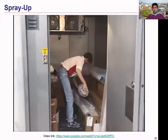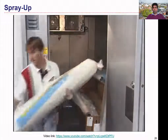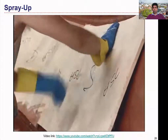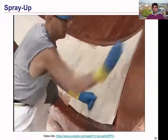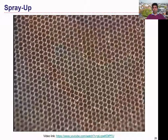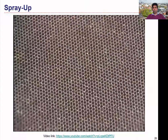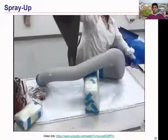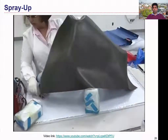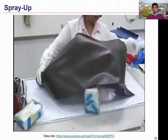Pre-preg must be kept in refrigerated storage until use to prevent pre-curing. Once reinforcement is placed in the mold, inserts made of metals, woods, plastics, or other materials can be easily placed in position. These inserts serve as stiffeners, fastener receptacles, or other purposes. To produce hollow parts, cores may be used for manual layup. Cores are commonly designed to dissolve or collapse for removal from the part after curing.